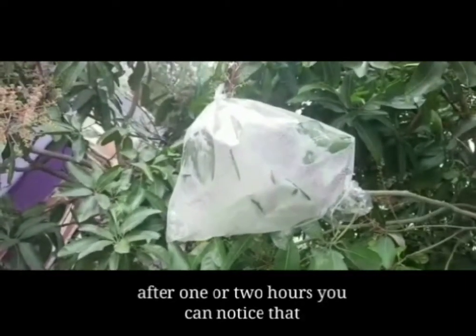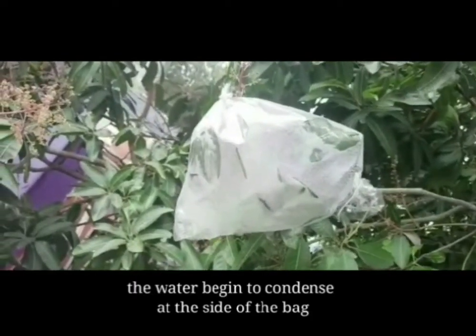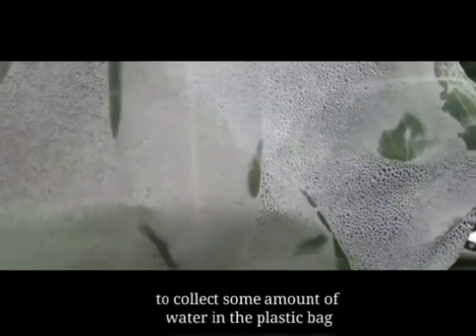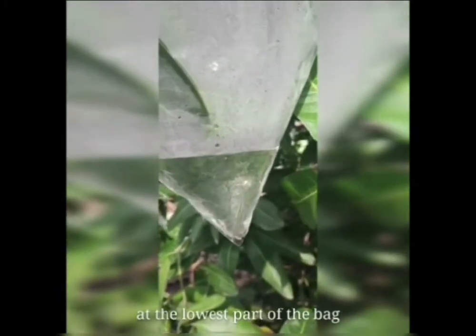After one or two hours, you can notice that the water begins to condense at the side of the bag. Let's wait a few more hours to collect some amount of water in the plastic bag. Look at the bag after five to six hours — some amount of water has been collected at the lowest point of the bag.